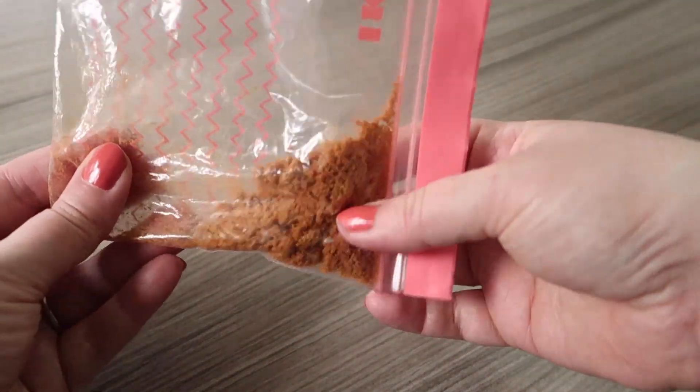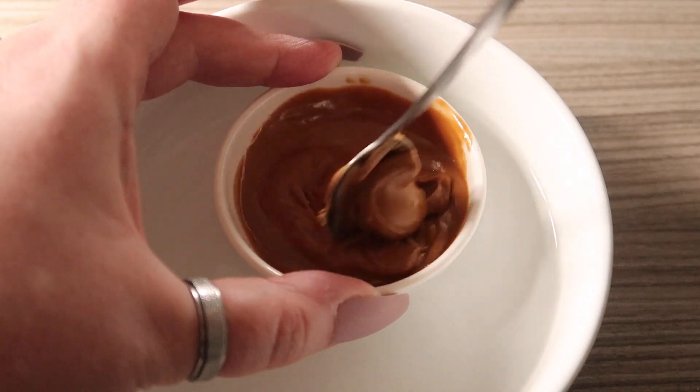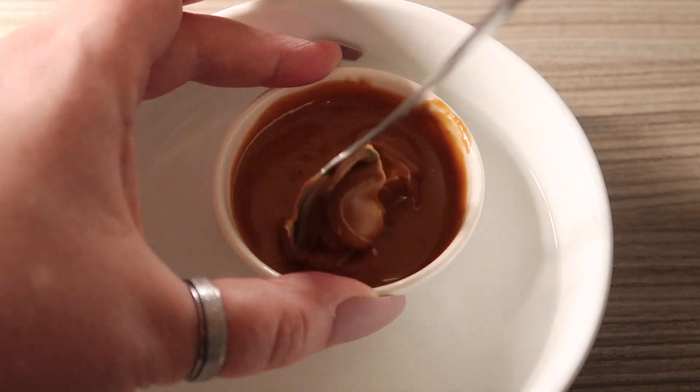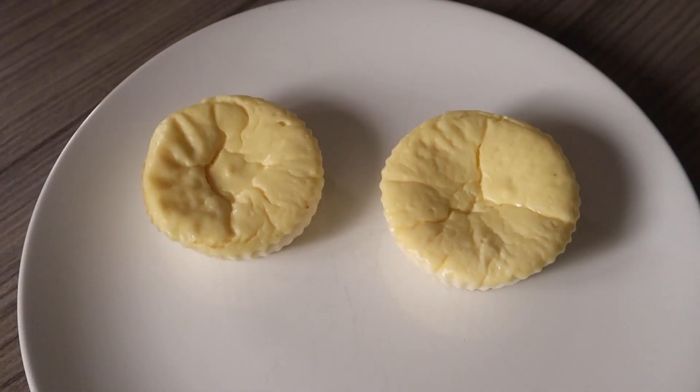Once that's done, melt your Biscoff spread by putting it in a little bowl and placing that bowl in a bigger bowl of hot water. Give it a stir until it's melted.